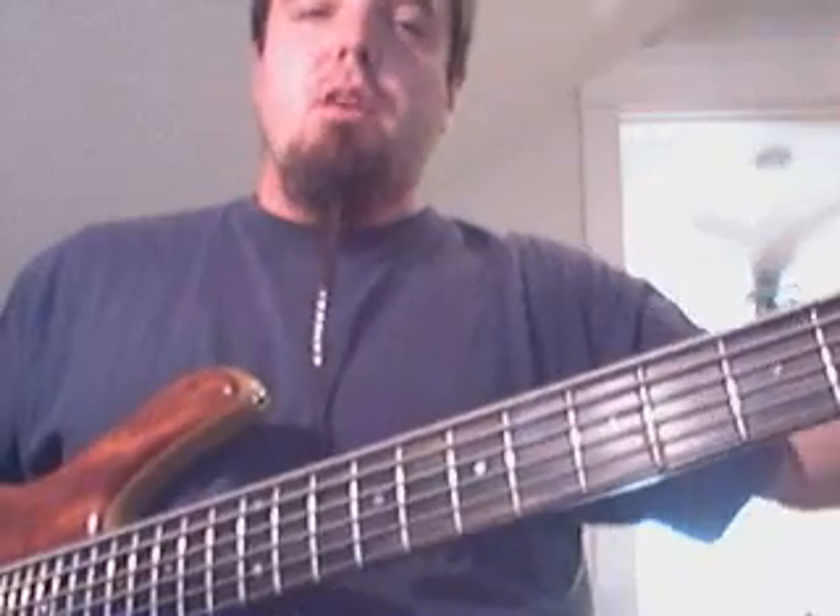Then I started getting curious about just repeating shapes regardless of any tonality or anything like that. One shape I found to be very helpful is fifths, especially on an extended range bass of any kind. It gives you kind of an easy way to get from low to high and break up a line in an interesting way. And I discovered a few interesting things about fifths.